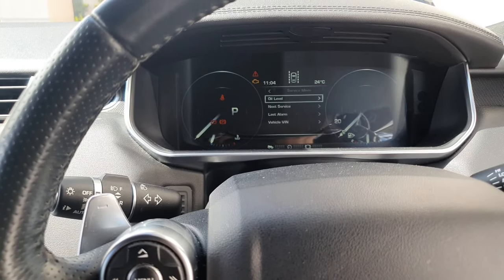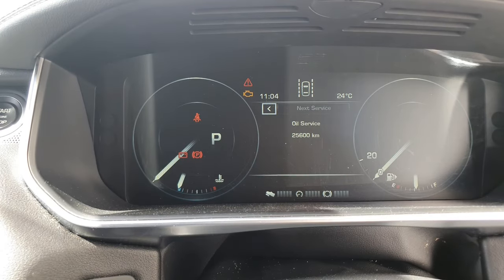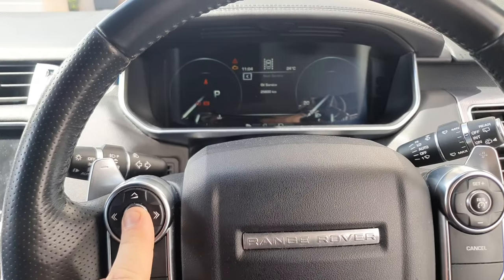Hit OK, then hit 'Next Service' — and you can see it's been reset. It was zero before, and now it's showing 25,000 kilometers. Thanks for watching, hope this video helps.